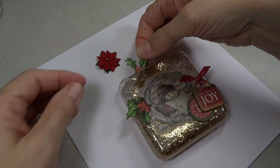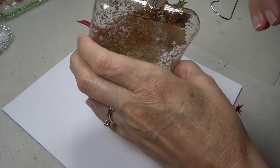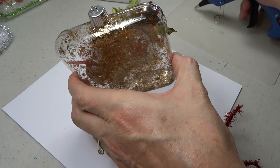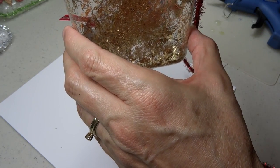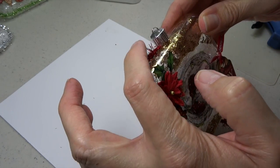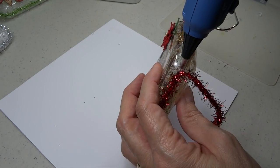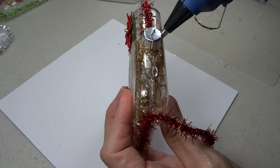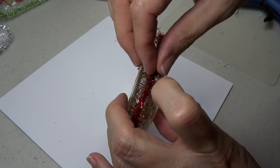Now I let it sit and dry, then I hot glue fussy cut holly leaves and all the other embellishments right to the front of the ornament. To dress it up even more, I use hot glue around the perimeter of the ornament and lay some of that tinsel twine on there. Coming around the top to finish it off, I put a little more glue all the way around the little topper and wrap the tinsel twine around it for a finished look, then trim away the little excess.